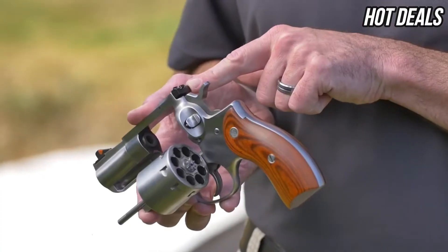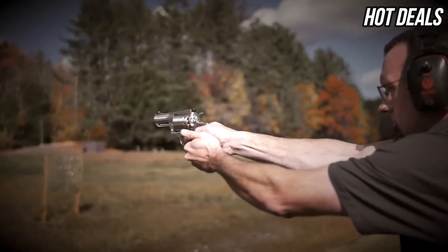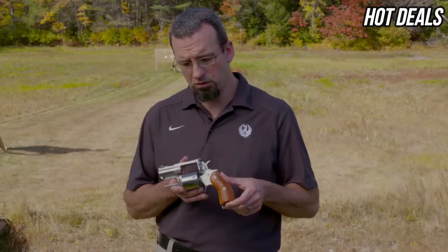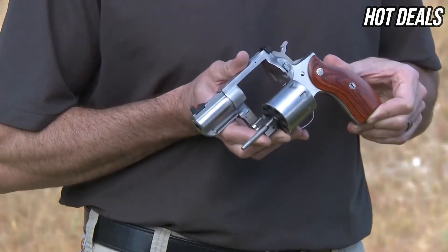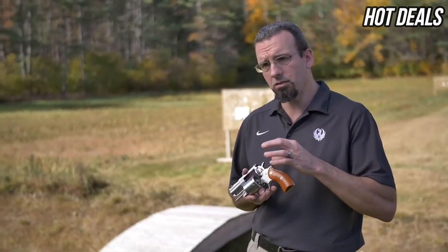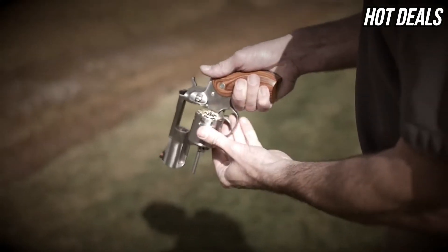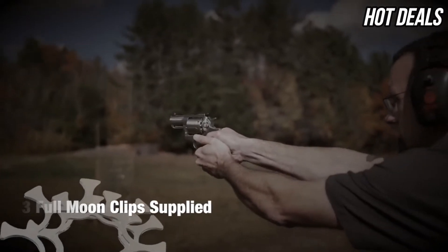It features a red ramp front sight and a white outlined rear sight for quicker target acquisition. The rear sight is fully adjustable for windage and elevation. It features a round butt grip frame with hardwood grips, a full stainless steel through-hardened frame, cylinder, and barrel — with a two and three-quarter inch barrel. The bolt circle on the charge holes was expanded slightly to accommodate the eight shots. It has a relieved cylinder so that you can use full moon clips, a speed loader, or load one at a time.